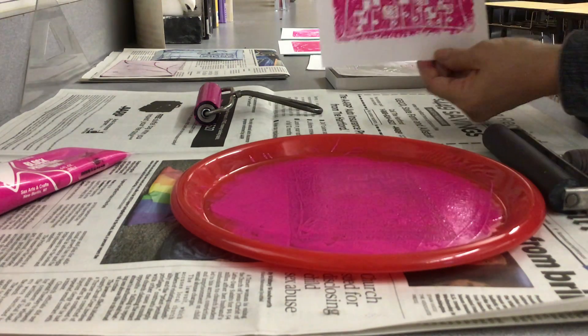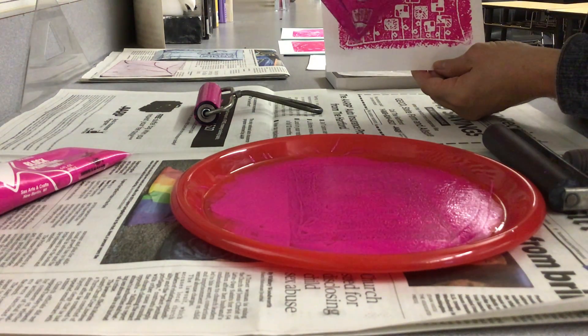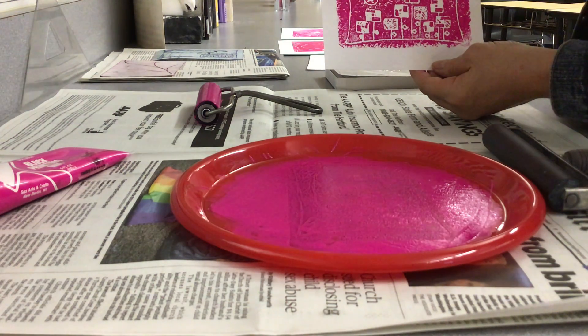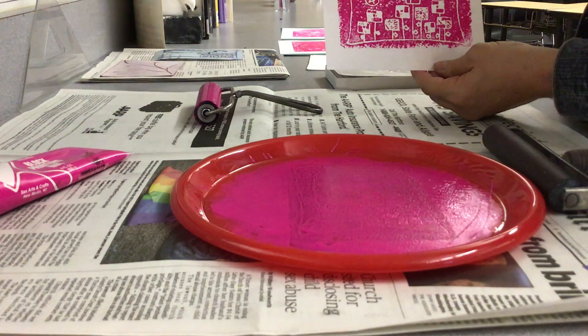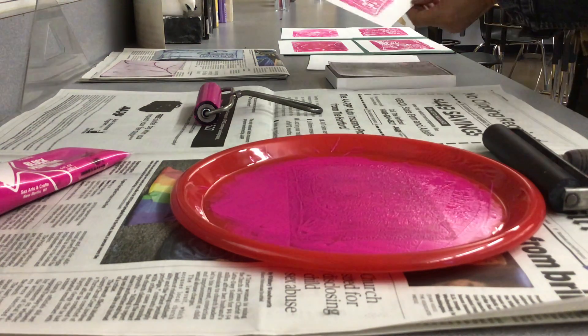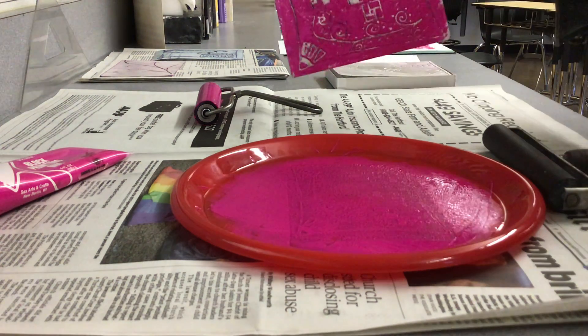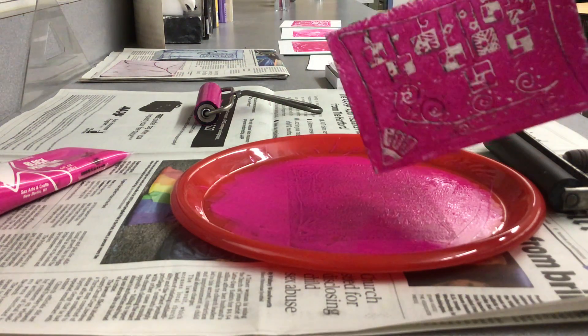And then pull it off — woo! You can see some parts down here where I didn't get, and maybe the paint wasn't very thick. But again, if it was too thick, it would go in all of my lines and you wouldn't even see my flowers. I'm going to set it over here to dry. This can just be easily washed off with cold water — same with this.